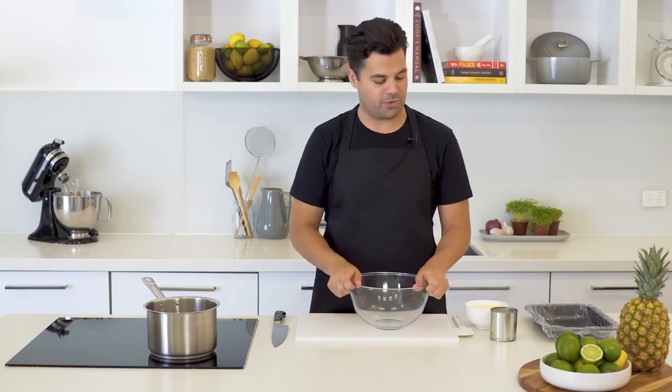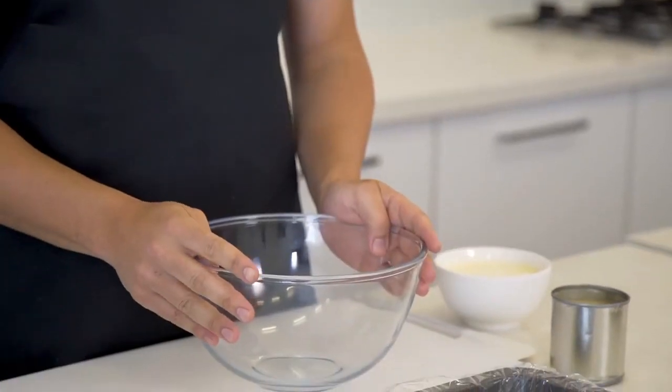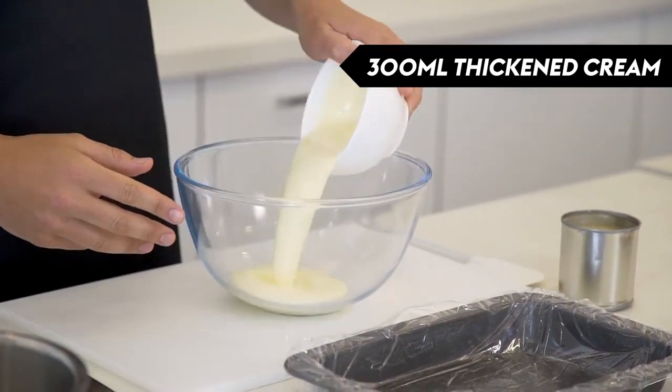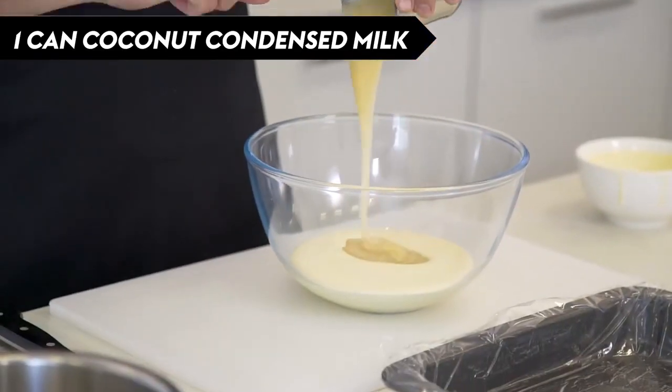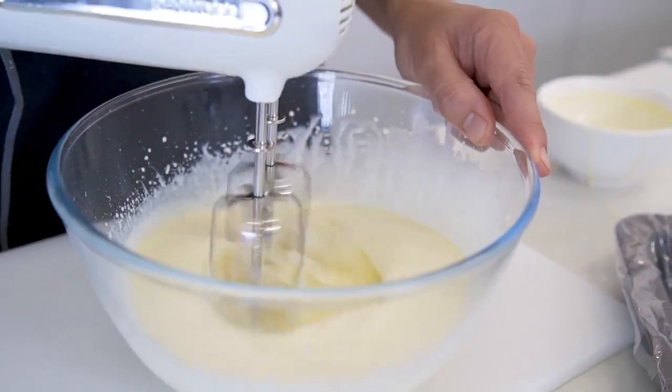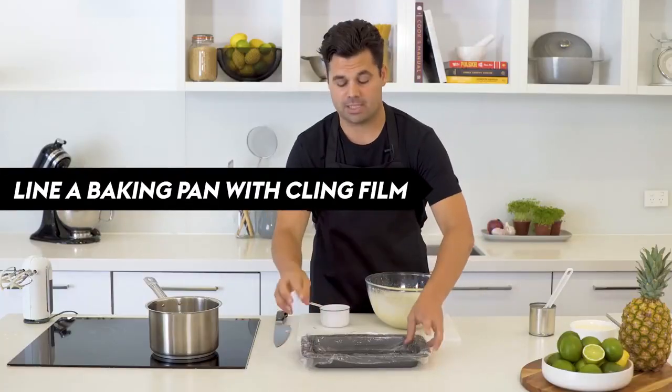Nothing says summer quite like a spliced ice cream, so what we've done is we've created the splice slice so you can enjoy it all year round. We're gonna do our base first — I've just got 300 mils of thickened cream and a whole can of coconut condensed milk, and we're just gonna whip that until it's nice and thick. Then layer it in — this has just been lined with cling film, which is gonna make it easier when we take it out of the pan once it's frozen.